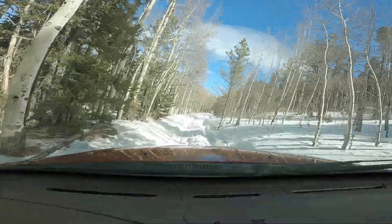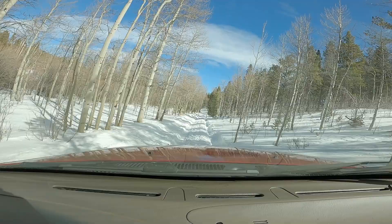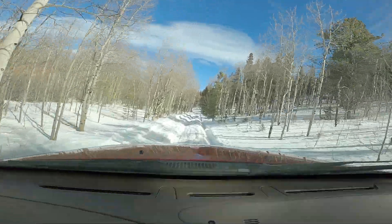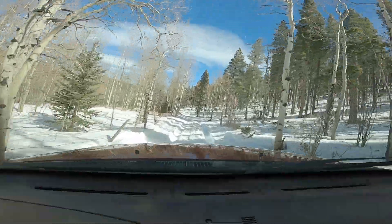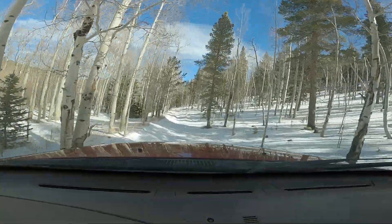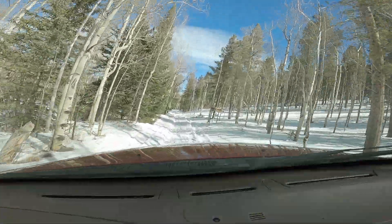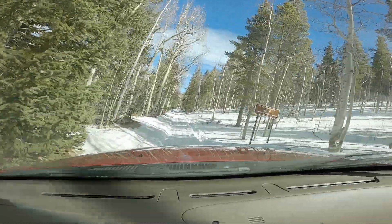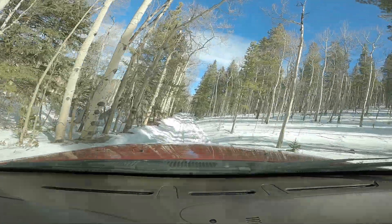I've had these differentials installed in my Expedition for about two years now. I have one in the front and one in the rear, and here's what I found. On the street you can't really tell they're there. They act like a limited slip differential. If you are in a tight turn and you get on the gas real hard you can get the tire to chirp a little bit, but other than that they are pretty much invisible.